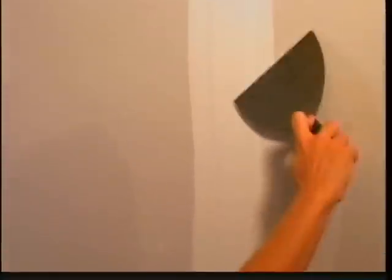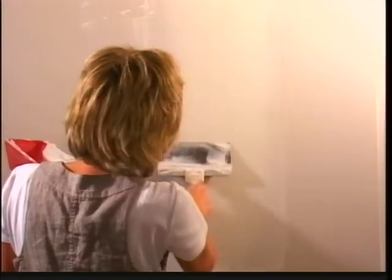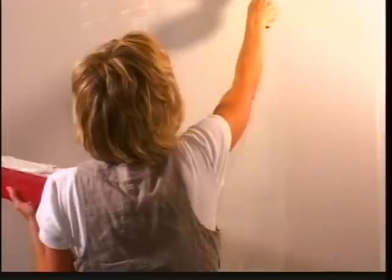It is important to let the drywall compound dry completely before proceeding to the next step. Before beginning the next step, I am scraping off any excess compound around the joint area with a drywall knife. Then using an 8 to 12 inch finishing trowel, I will apply and feather joint compound from the center of the joint to the flat surface of the drywall. It is important to use the raised area of the tape that we made in the previous step as a guide.